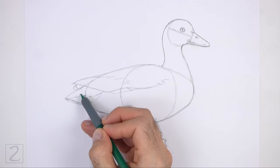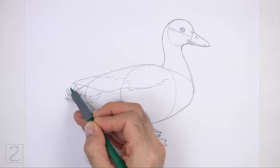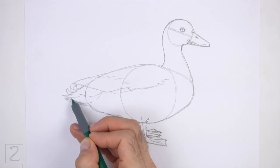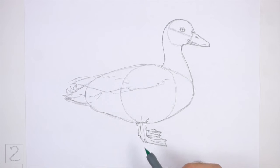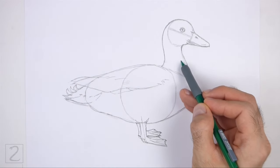At the top, draw a few short curved shapes for the individual feathers. Make the tips of the feathers pointy. Don't overlap the tip of the wing as you draw these shapes. Inside the neck, draw two horizontal lines for the pattern on the feathers.